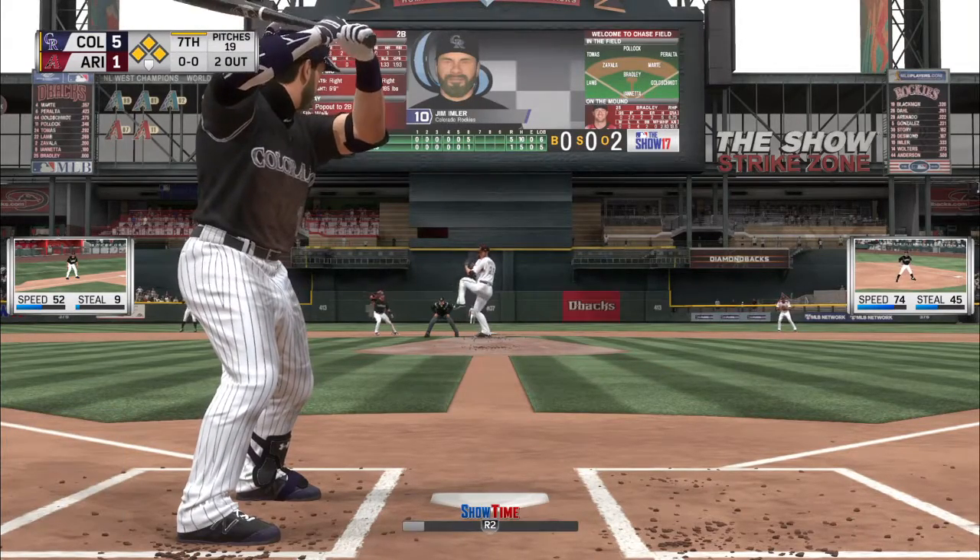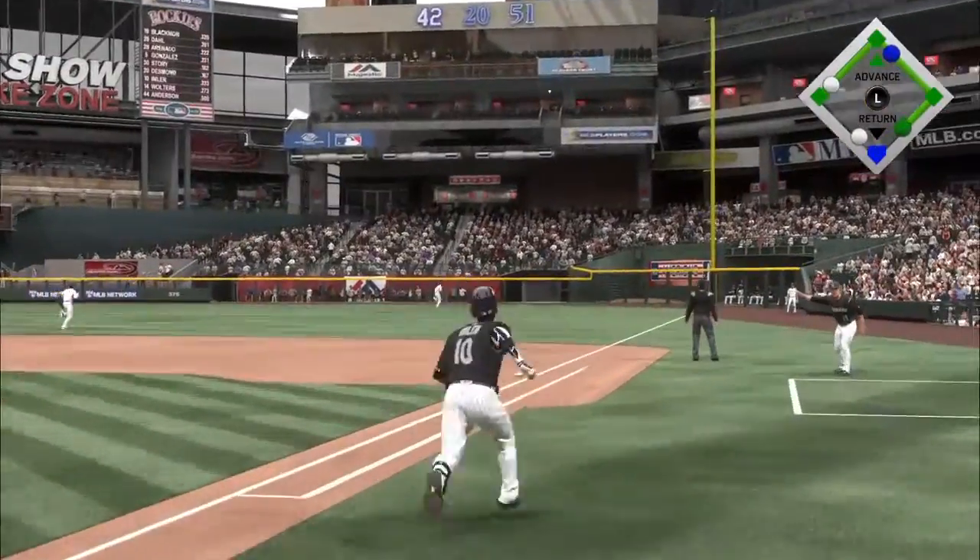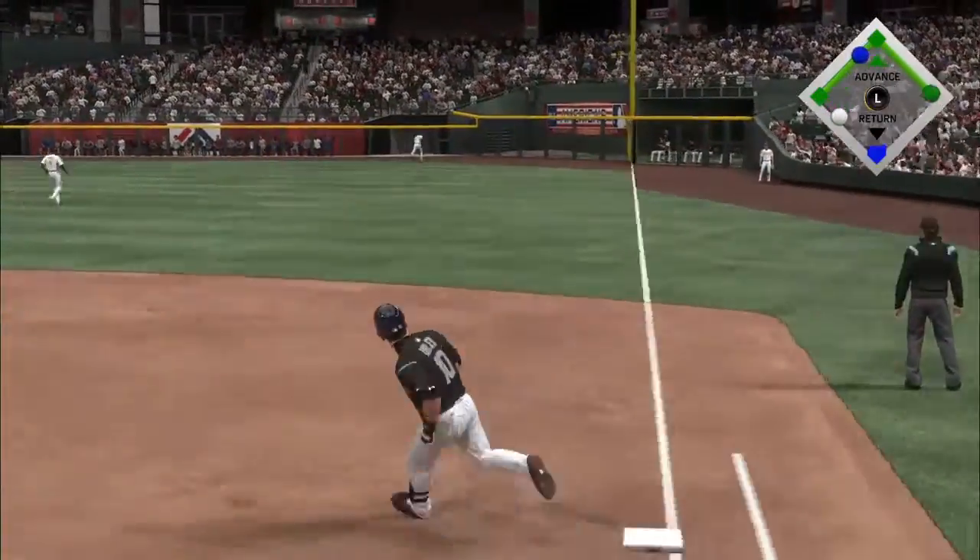Put the ball in play. Ready with the first pitch. Here it comes. Here's the swing. And oh boy. This could be trouble. And it is trouble.